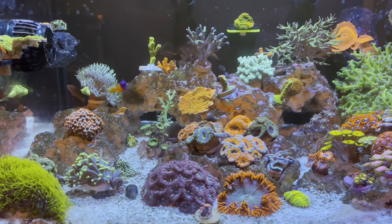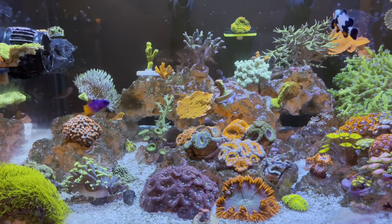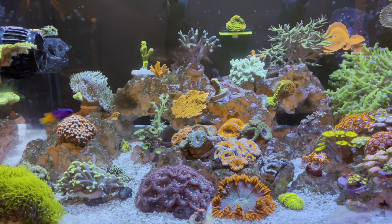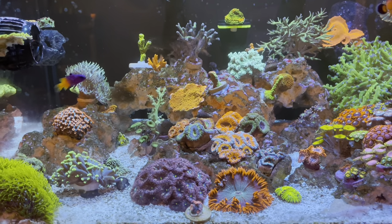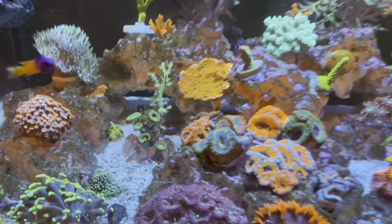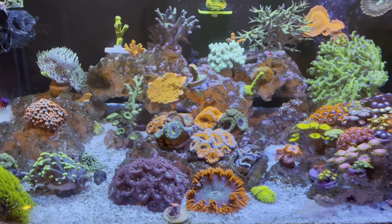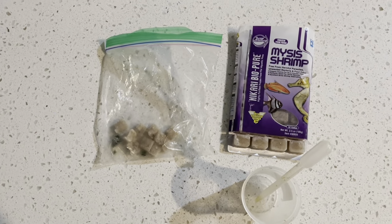We're just going to run through what I do to feed them. I've already made a video on what I feed my corals — it'll be discussed briefly here — but we're just going to be focusing on our LPS corals today, mainly those guys right there. Let's get started.